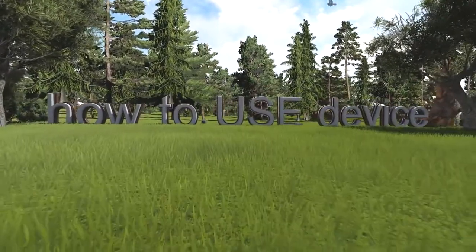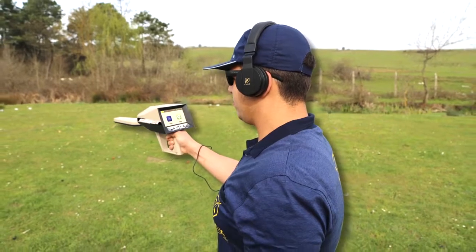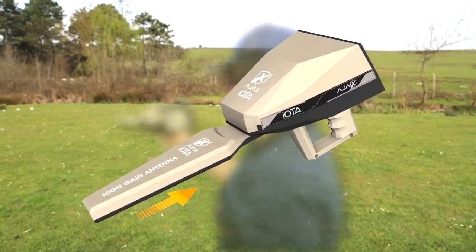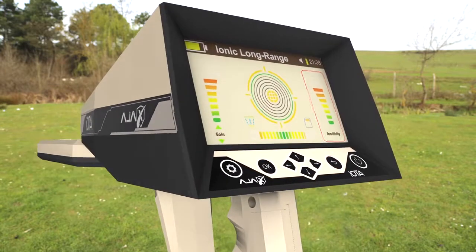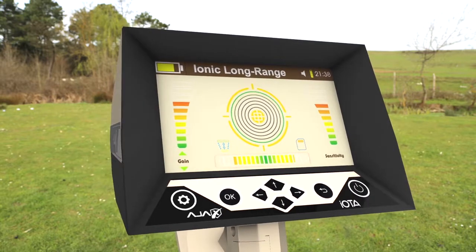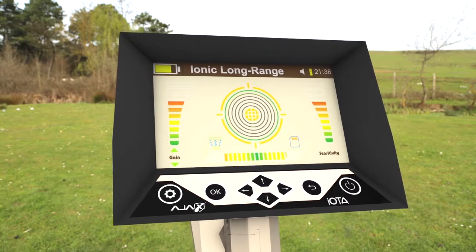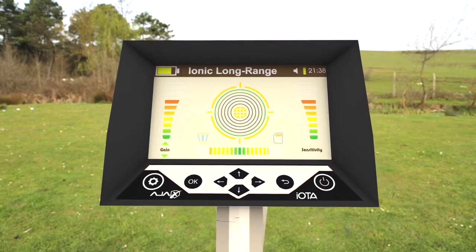How to use the device. Select the Search icon from the Main Menu. Make sure the High Gain Antenna Module is connected to the device. The sensitivity bar is to the right, the gain bar is to the left, and at the bottom center is the signal bar. The signal bar should be balanced before proceeding into the search process.